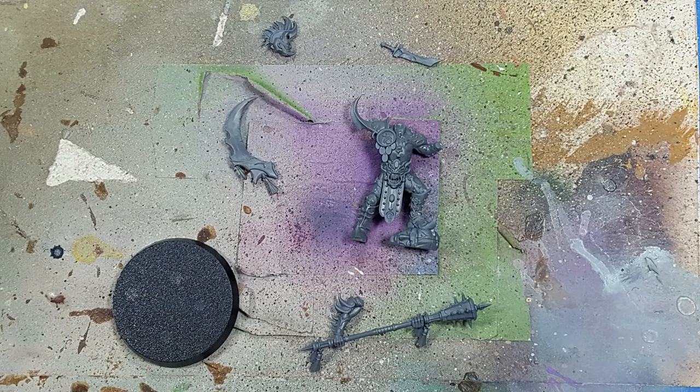I've assembled the model up to the point where it won't get in the way of painting. The weapon is separate, the spine thing is separate — mostly simply for priming, since I like to lay them down on the pad. The head is separate because if I attach it, it'll be a little hard to paint the side of it. And of course, that little knife is separate.